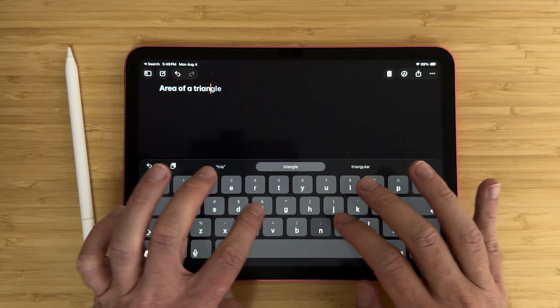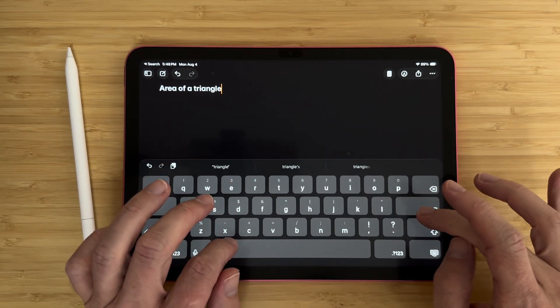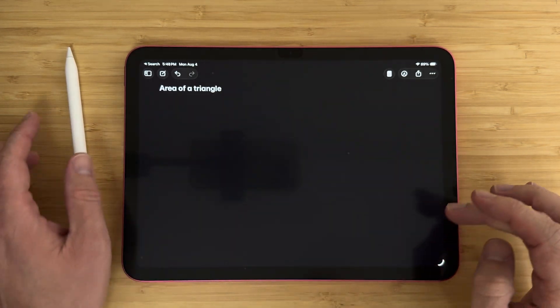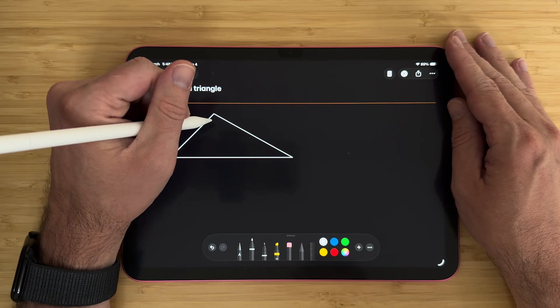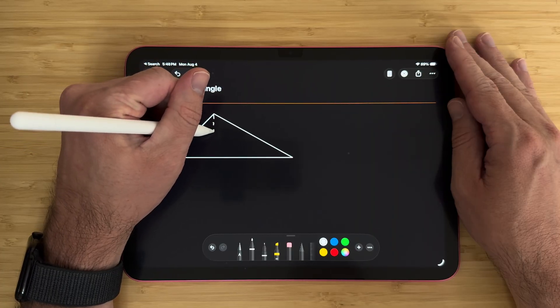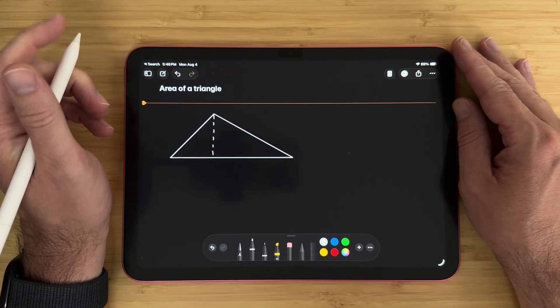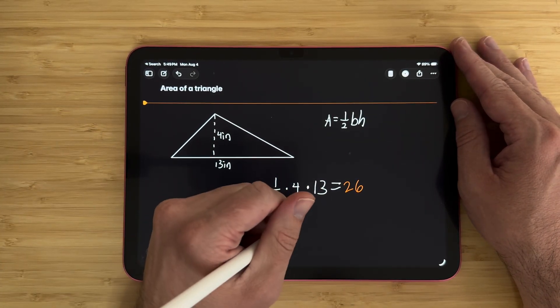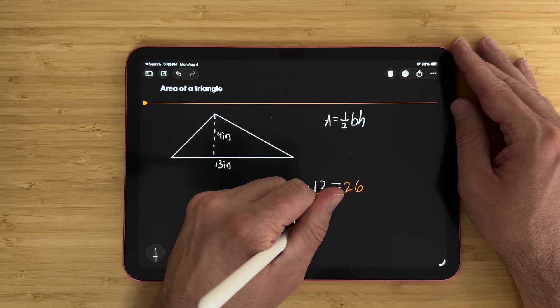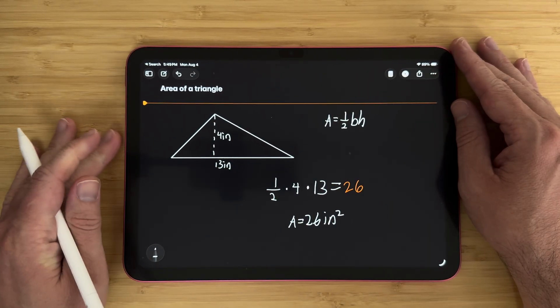There are other great apps built right into the iPad. The new Calculator app launched last year and includes Math Notes inside it. When I'm teaching math, I love this, and so do my students. Math Notes supports drawing shapes — so if we're finding the area of a triangle, I can draw it and it gets autocorrected. Then I write out my math problem, and as long as I write an equal sign, it will crunch the math for me. It recognizes all kinds of symbols, even a dot for multiplication. My students love this for quickly crunching math, and I love it for demonstrating problems.